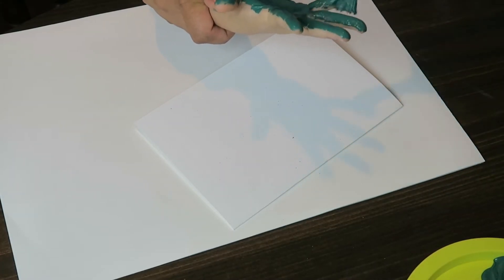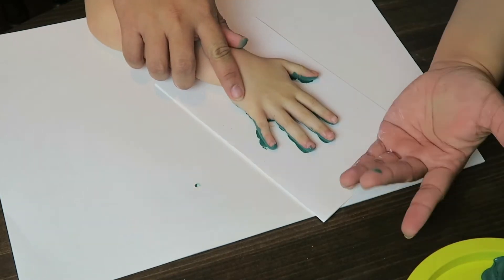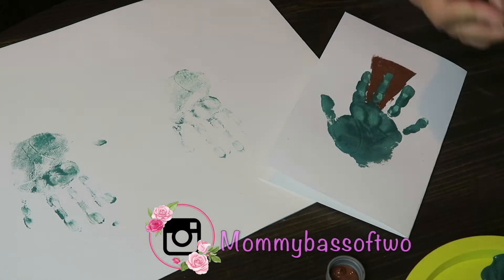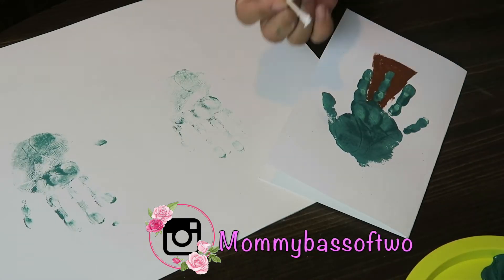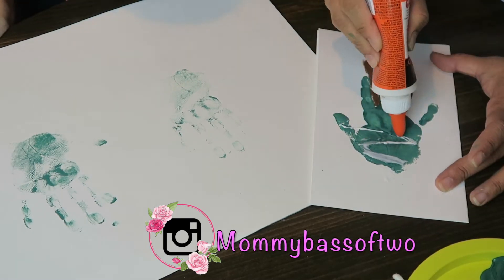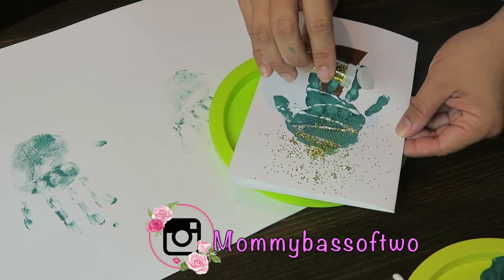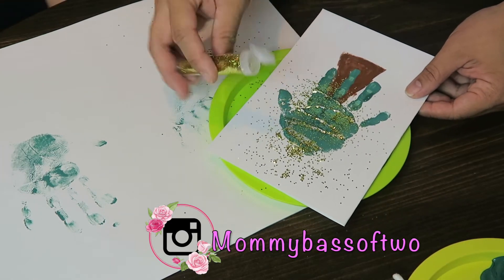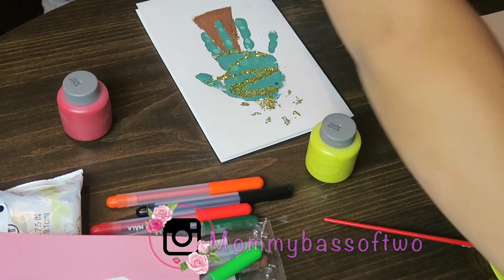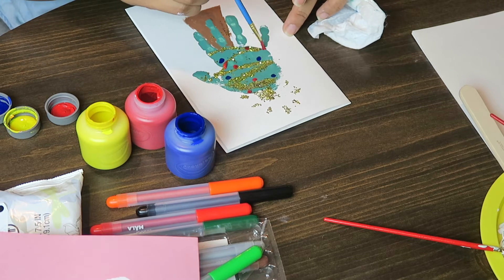In this second craft, I'll be doing the same thing — painting her hand with green paint and making a handprint on a white sheet of cardstock, but this time it's the whole hand. I'll add brown color as a tree stand because we're making a Christmas tree. While it's drying I'll add glue and stick glitter on it, then add a couple of colors as ornaments to make it look like a Christmas tree.